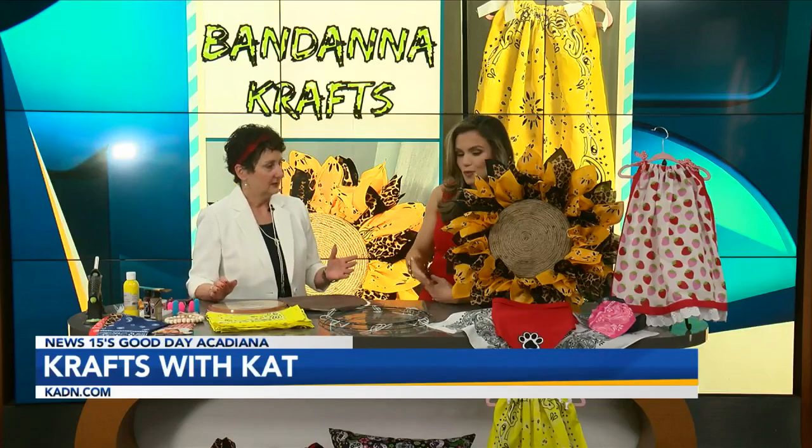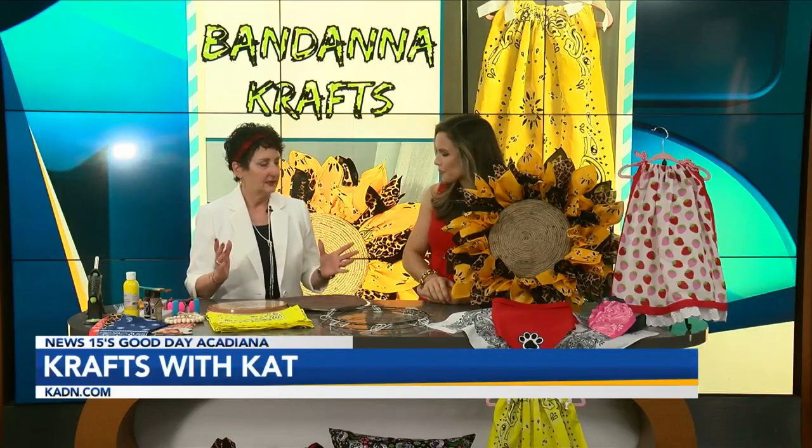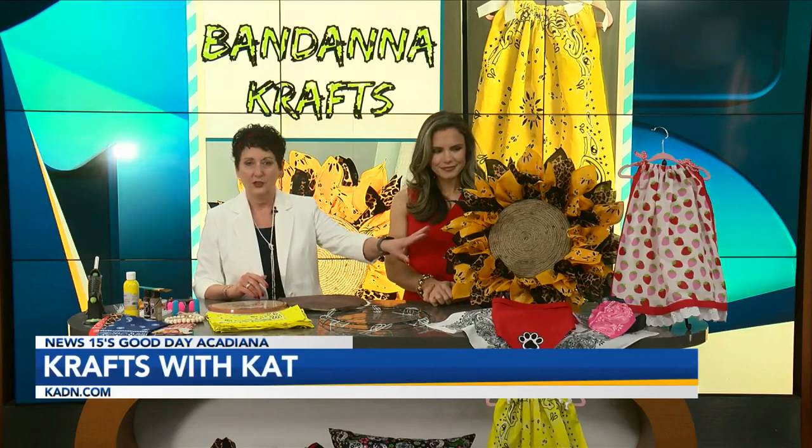This is a beautiful wreath, and so many people are into making wreaths. When you use ribbon it's a similar process, but you're switching it up with bandanas — easy. And this took 10 total, five of each color.